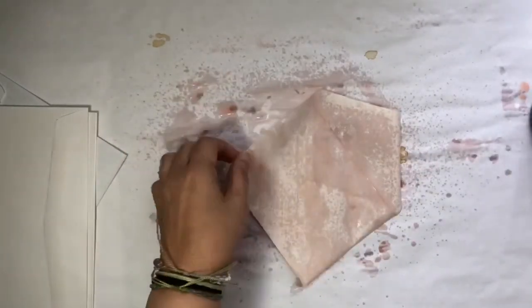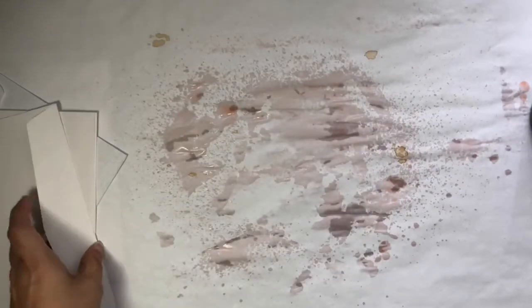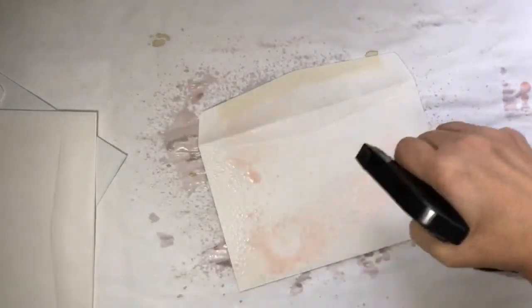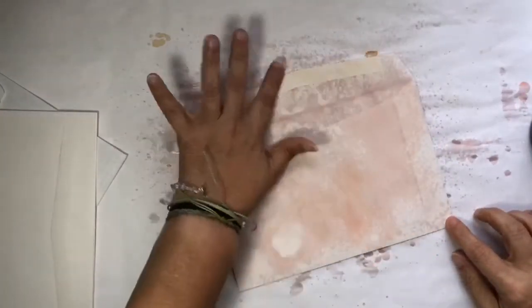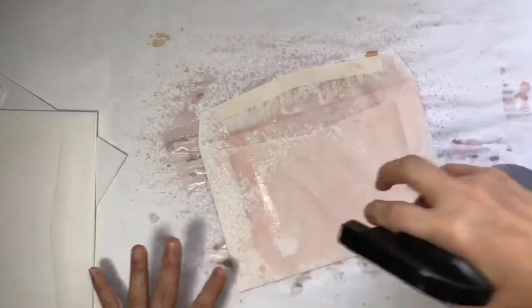With the whole COVID thing they did extend having to get your taxes done, but I haven't done anything other than put everything in a pile. So I do need to take care of that. I'll probably do that before I really start this next journal.